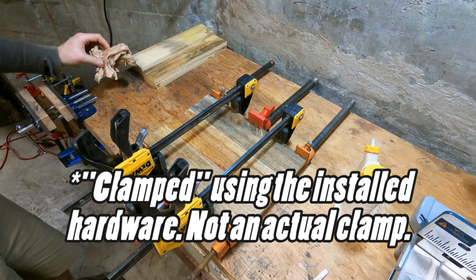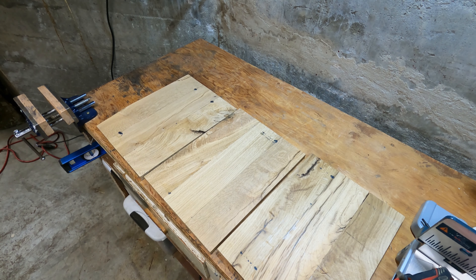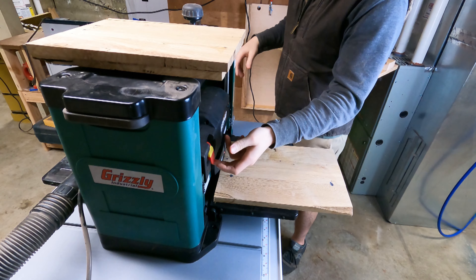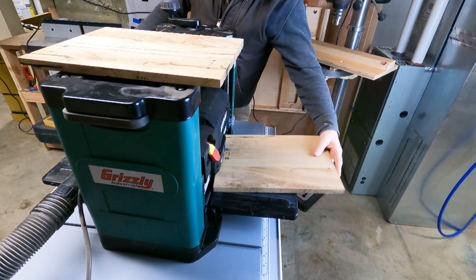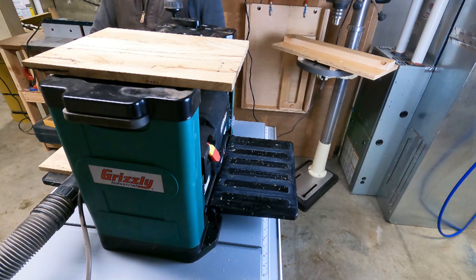Once they were all flattened out on one side, I brought them over to the table saw and cut them down to the right width. Then I cut them down to 14-inch sections on the miter saw — actually a little more than I needed. I just wanted to give myself some extra room in case I made a mistake.